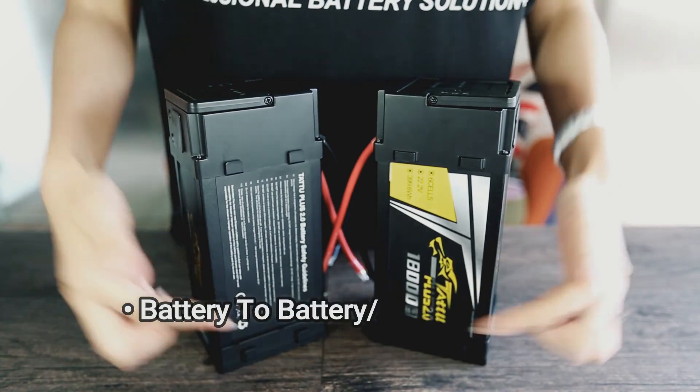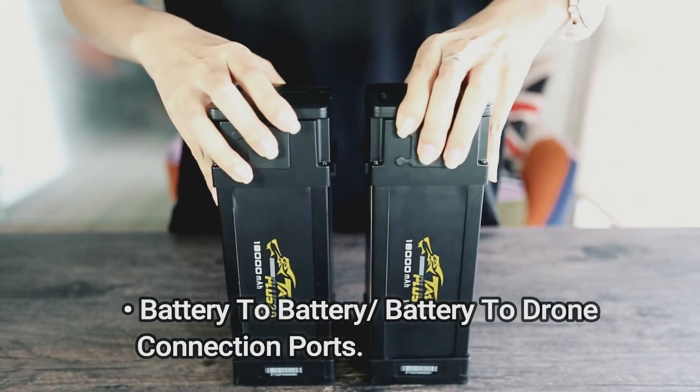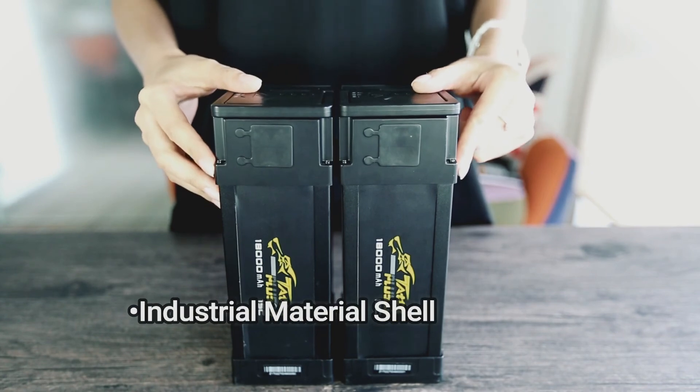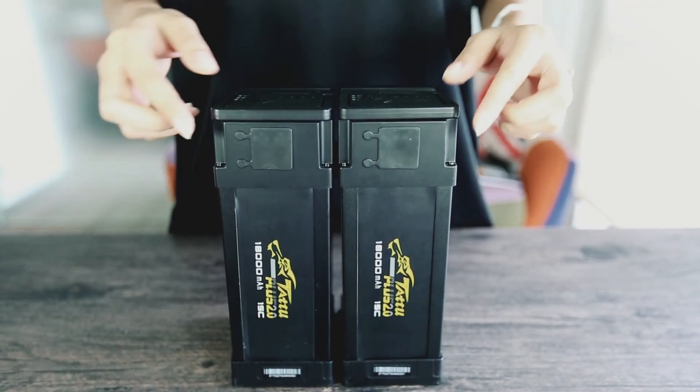In this new version of Tattu Plus battery, we put on some ports to connect battery to battery or battery to drone. It ensures the battery is safely mounted to your other battery or your drone. The shell of the battery is made from industrial raw material, which protects your battery better.